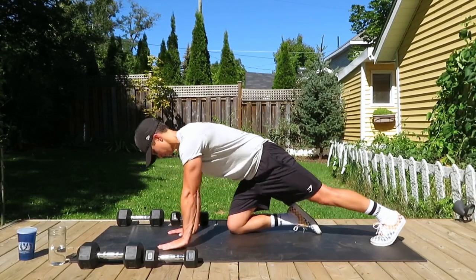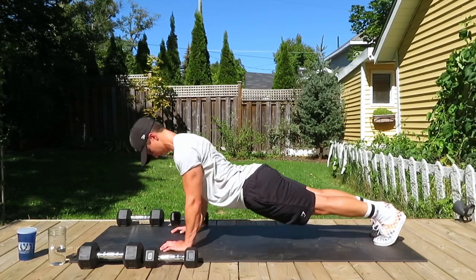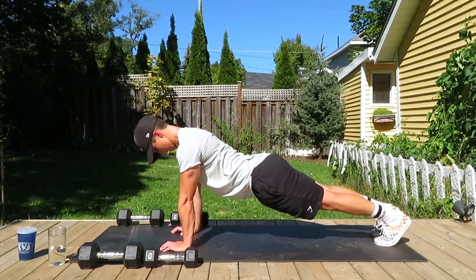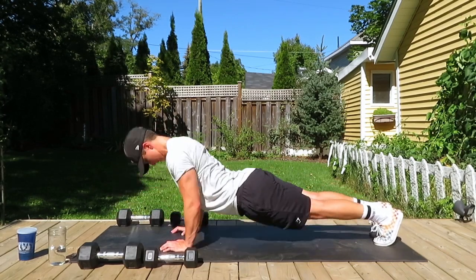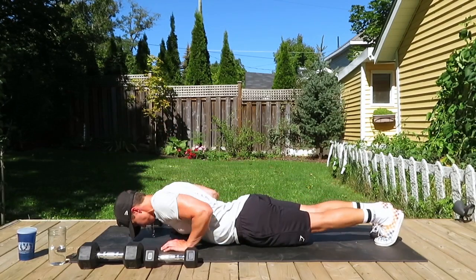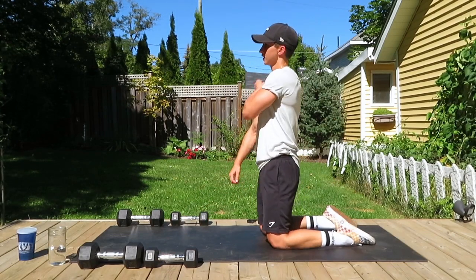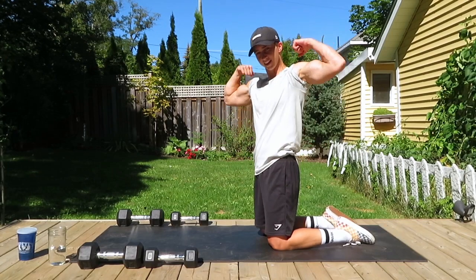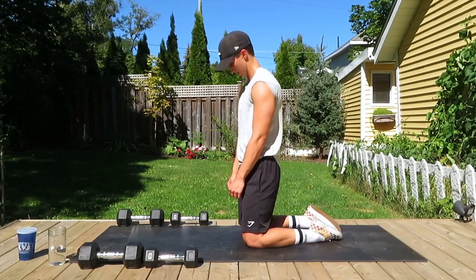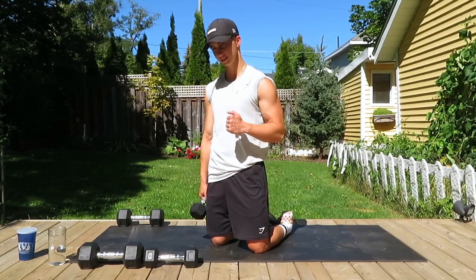Tricep pushups — now doing them right on the mat. Elbows still really close, 12 reps. I'm just showing different variations of the push-ups. Holding on to the dumbbells can be more comfortable on the wrists if you find your wrists get bothered. Feeling the pump — one more round and then we're all done. Flex those muscles, feel the pump, embrace it, love it — you've earned it. Okay, one more, here we go.